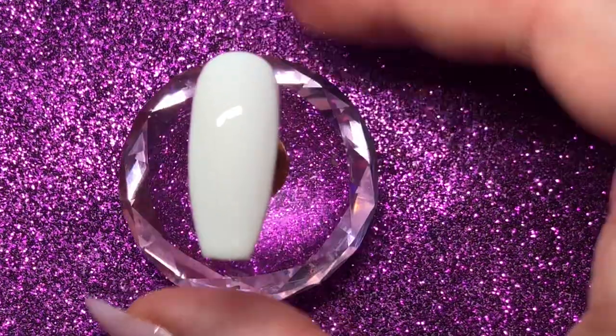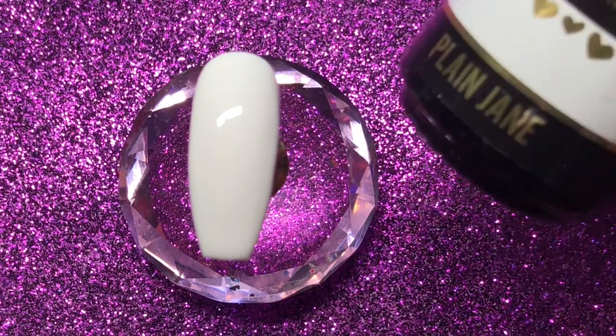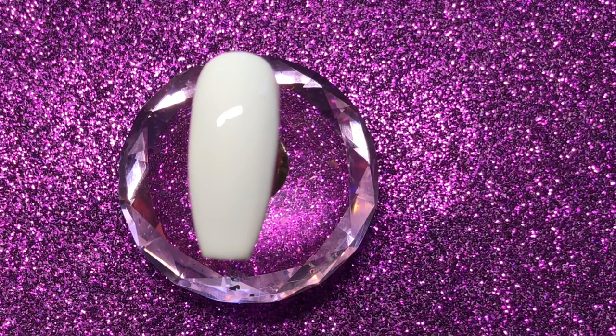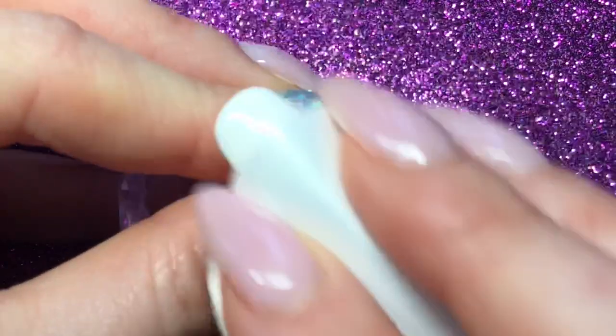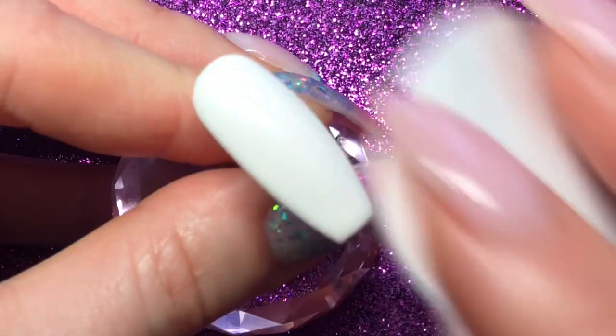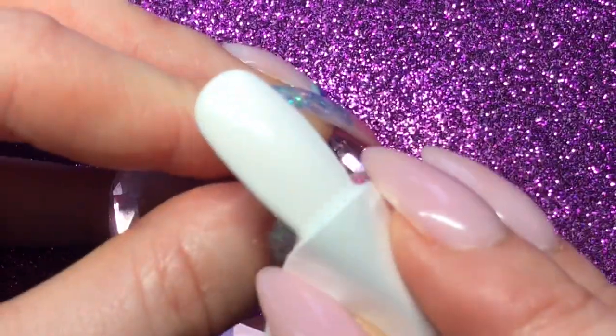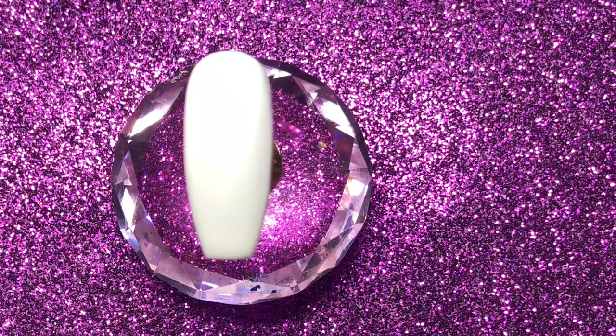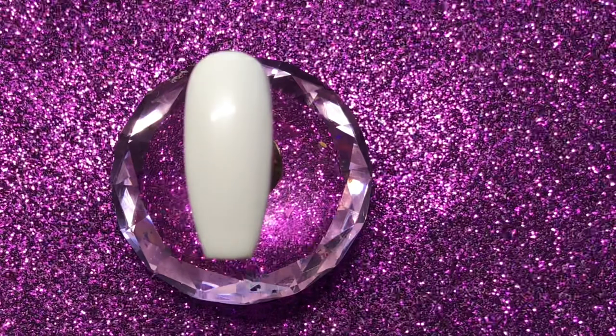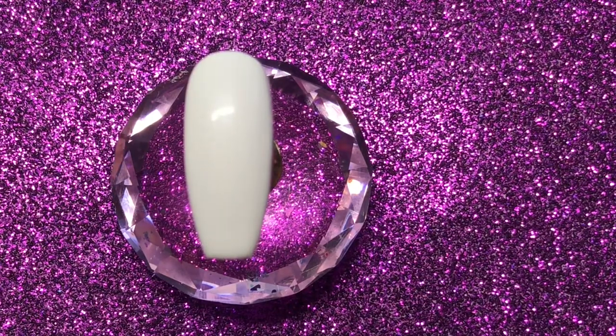To start off with, I've just done two coats of plain Jane and cured both of those in my lamp for 60 seconds. The first thing you want to do is wipe off the inhibition layer from the gel color. I do recommend using a lighter color if possible because the Inkies probably won't show up on a dark color, but you definitely need to wipe the inhibition layer off.